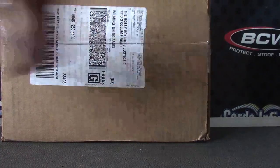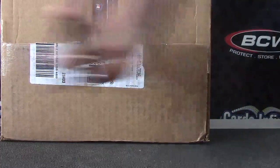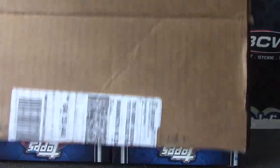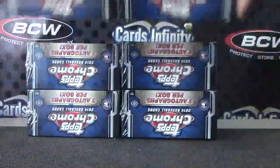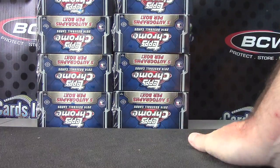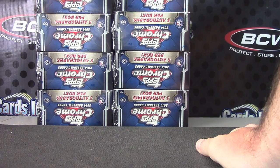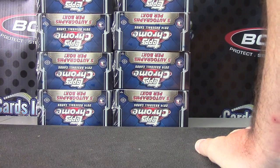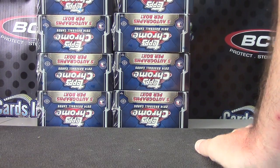All right, back with boss, gonna do one of these 2014 Topps Chrome Jumbo case breaks. FedEx finally brought it in. Which one do you want, Matt — one to four or five to eight? Grapple, sure. Can break it, box number three.